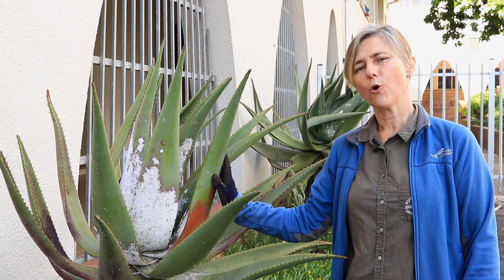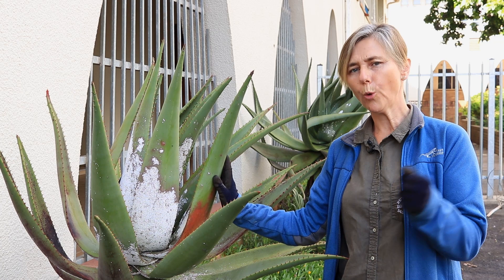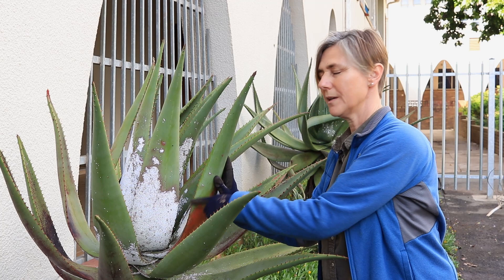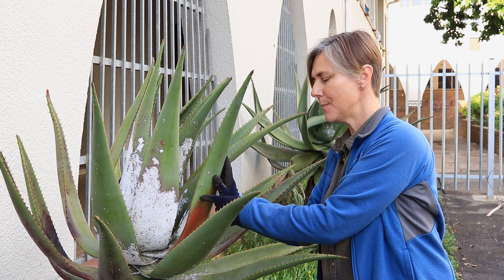If you would like to remove the scale organically, you can use water, a little bit of washing up liquid, a few drops of oil, and if you prefer, a few drops of garlic oil — all mixed in together. You would then spray the infected area every four days. This will eventually die off. The garlic taints the plant, so when the insect pierces into the epidermis, it doesn't like the taste, therefore it does not stay.